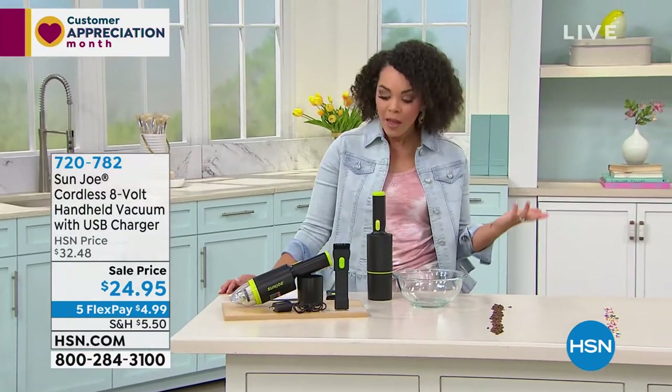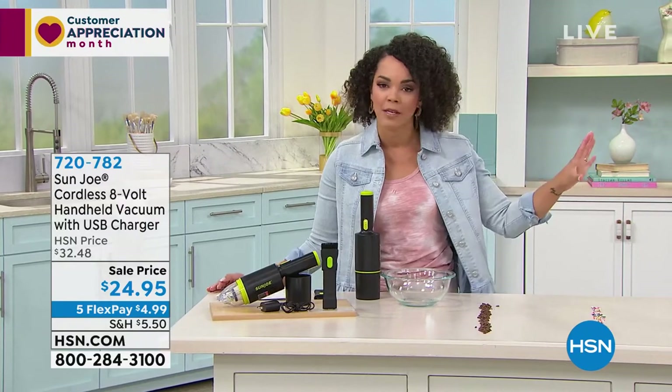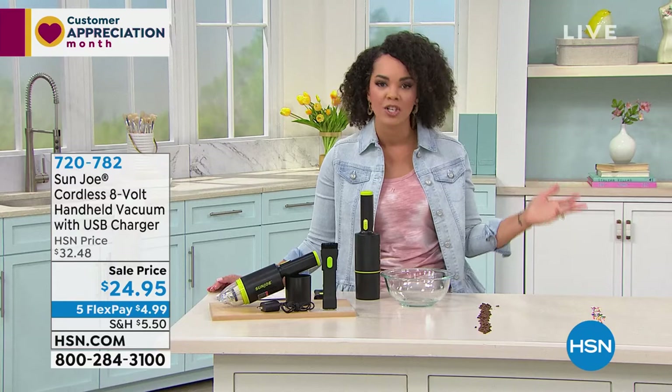We're going to start with, speaking of vehicles, we probably pay to get our car's detail, we pay to get them washed. So you have Luster Lab that's going to help you take care of your car, get those amazing washes for $2 each.